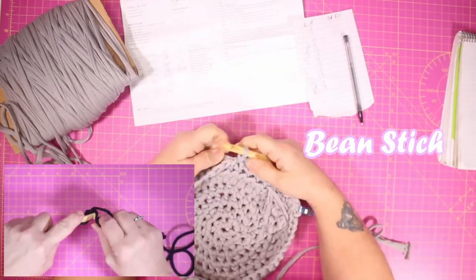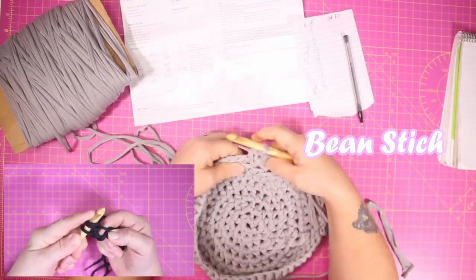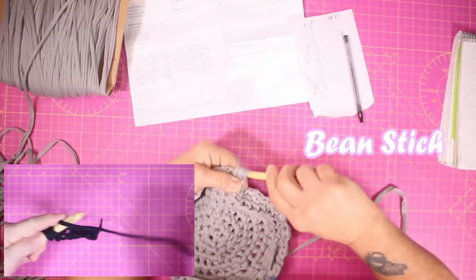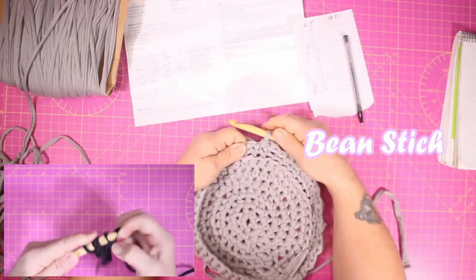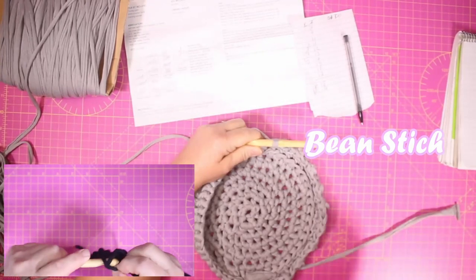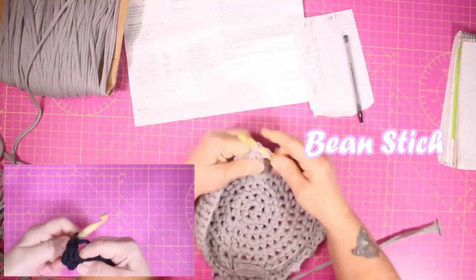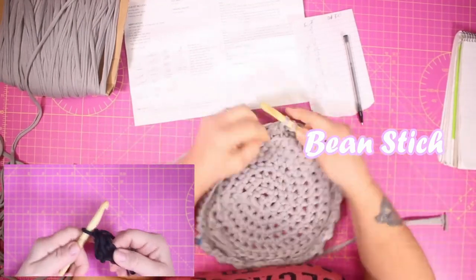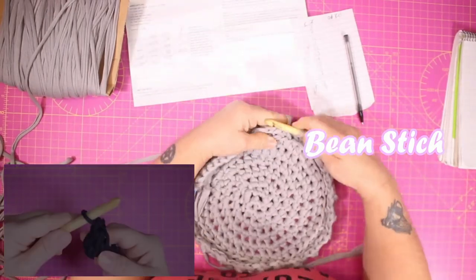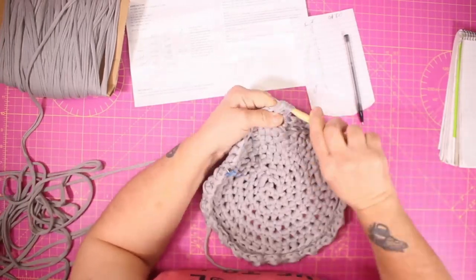Right now I'm working in the bean stitch. The bean stitch is quite a complicated stitch. The instructions say: to create a mini bean stitch, shortened to MBS, insert the hook into the stitch, yarn over, pull back through the stitch and yarn over again, pull back through the stitch, yarn over and pull the yarn through all four loops on the hook. That is one stitch, done about a couple of hundred times working around the edge of the basket.